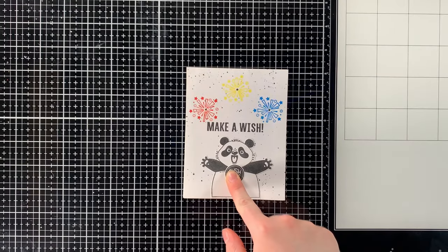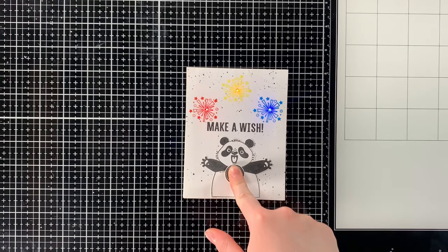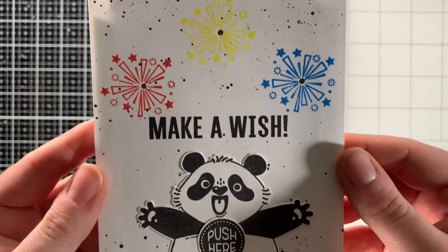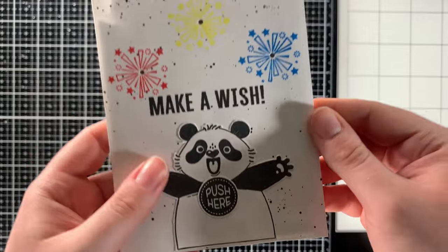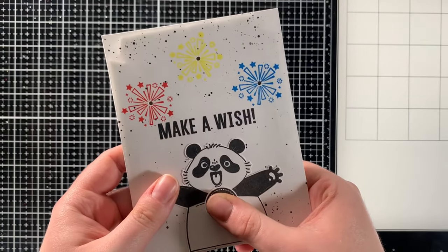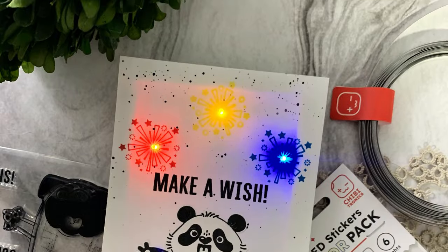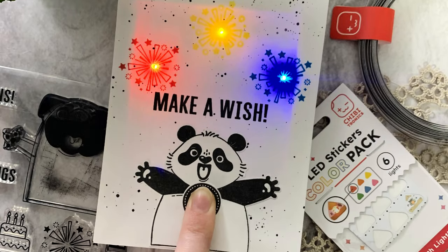Thank you so much for watching. I hope you enjoyed today's video and the little tutorial on how to create a three-light circuit for your cards. Be sure to check out the description below for a list of the products I used, as well as links to my social media and the Chibitronics social media. I'll see you next time!